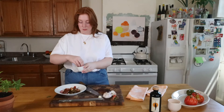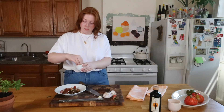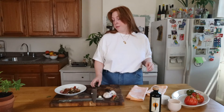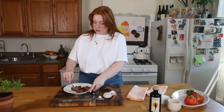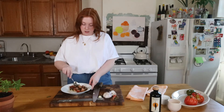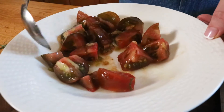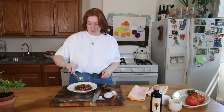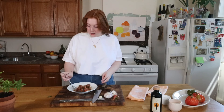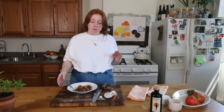I'm going to use some Maldon flaky sea salt — probably a lot, actually. Okay, now I want to toss this. I want to make sure I get that garlic all over the place. So I have the classic simple ingredients all in here: the crunchy salt, the fancy olive oil. The raw garlic is really something — definitely don't use a lot, but it's super necessary.